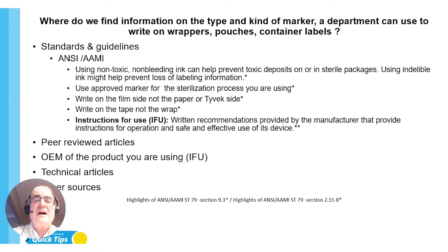Here are a couple of tips from those standards: use non-toxic, non-bleeding ink that can help prevent toxic deposits on or in sterile packages; using indelible ink might help prevent loss of labeling information — and that's what those markers you bought are. Use an approved marker for the sterilization process you are using.